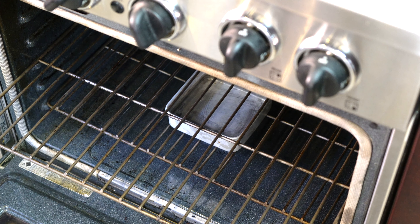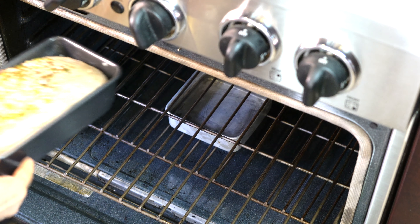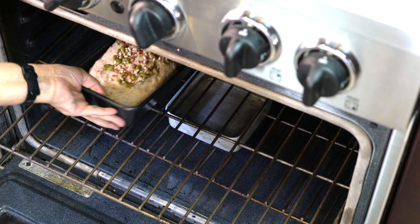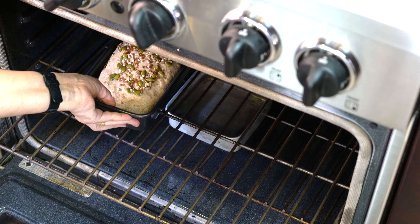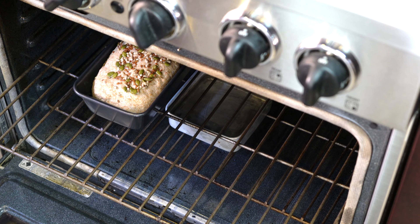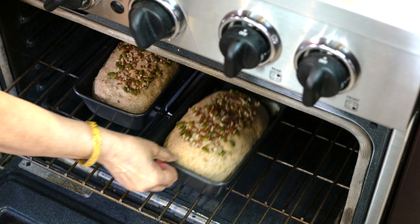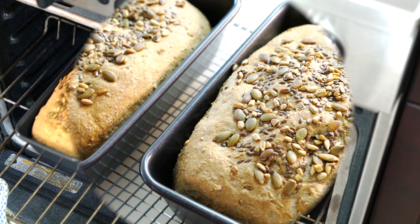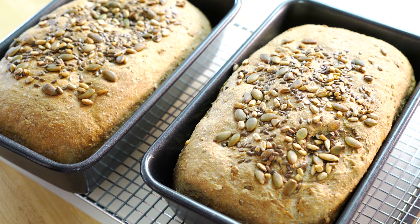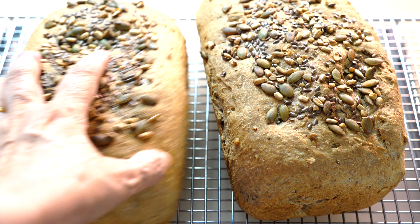I preheated the oven to 365°F (185°C), which is gas mark between four and five. I also placed a bowl of water on the lower shelf — while baking, the water will create steam which helps the bread stay soft and prevents the crust from becoming too hard. We will bake the bread in the preheated oven for 45 minutes. After 45 minutes, the bread is perfectly done.